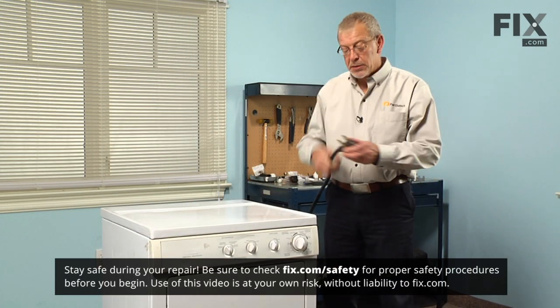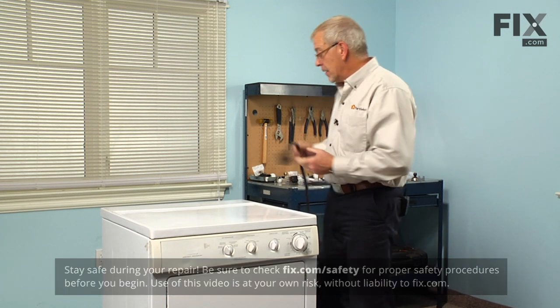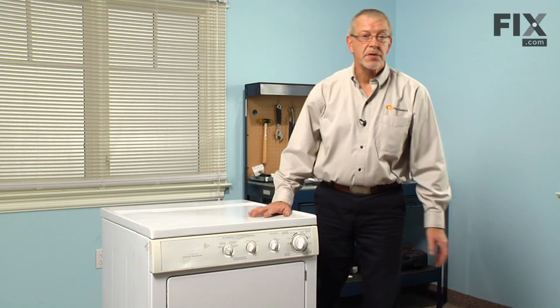The first step in this repair will be to disconnect the power to the dryer. If it has a cord, simply unplug it. If it's a hardwired dryer, we'll need to locate the fuses or the breakers and turn those off.